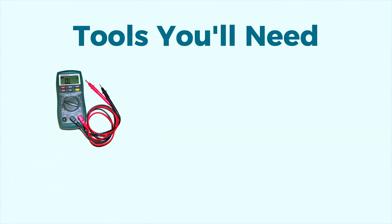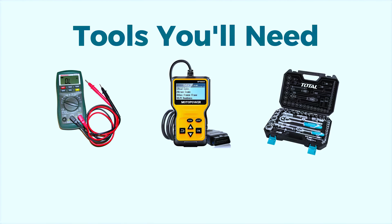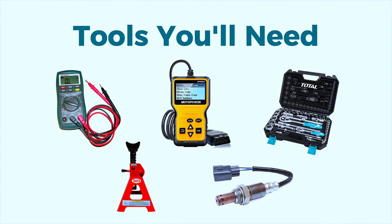You'll need: a multimeter to test the electrical circuit, a scan tool for diagnosing and clearing the code, a socket wrench set for removing the old oxygen sensor, jack and jack stands for safely lifting the vehicle, and, if needed, a new oxygen sensor specific to your vehicle.